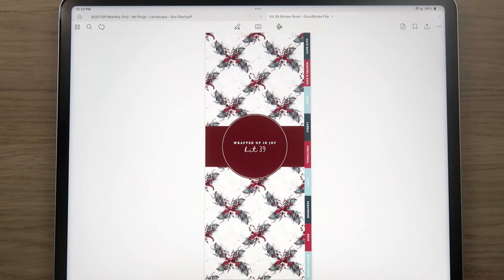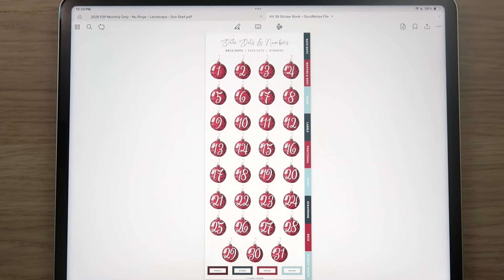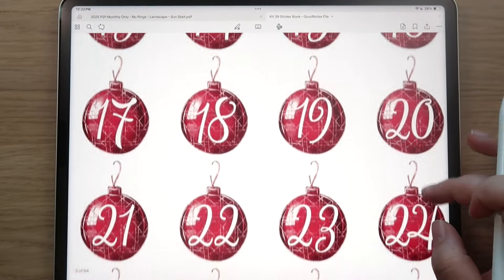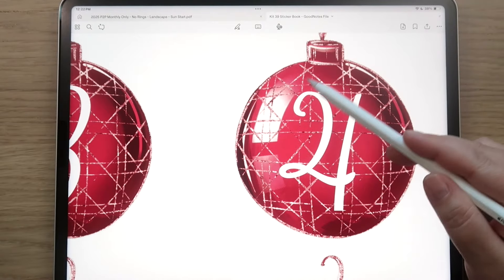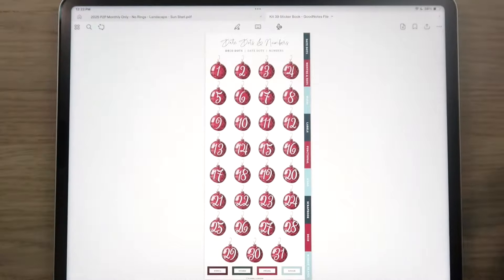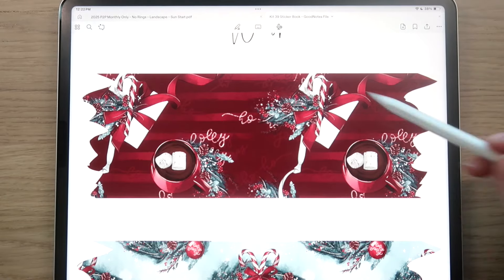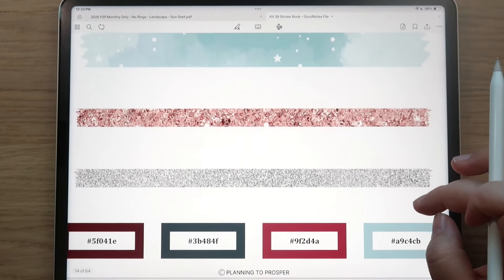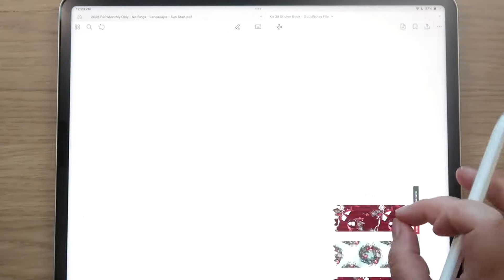I'm not going to show every single page — you can check the listing photos for more detail. We'll go through the main things: the deco dots, washi, patterns, and deco elements. The deco dots are so beautiful and perfect for Christmas. I love the little shine on them and the glitter. You've got hot cocoa, candy canes, pine cones, gifts, and wrapping paper. The colors are really unique — sky blue, dark green, deep red, brighter red, plus silver and rose gold elements.